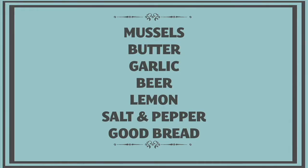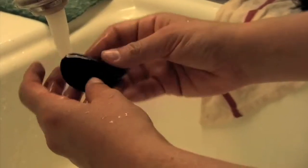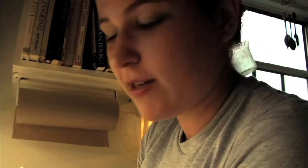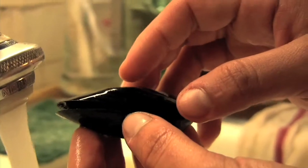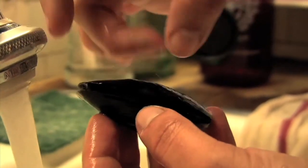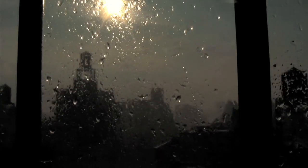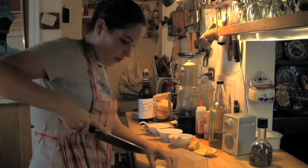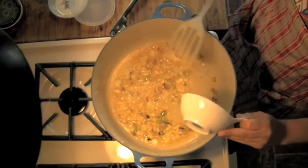Mussels are pretty much my favorite seafood. I'm cleaning these mussels I got at the green market — sand can get inside the shells and you don't want sand in your mussels or in the broth. The broth is supposed to be delicious. If they're open, that doesn't necessarily mean they're dead — give them a little tap or get them wet and they close up. They're still alive. Since the recipe is French, I'm going to use butter instead of olive oil, with about six or seven cloves of garlic.